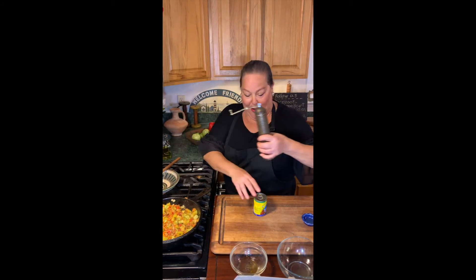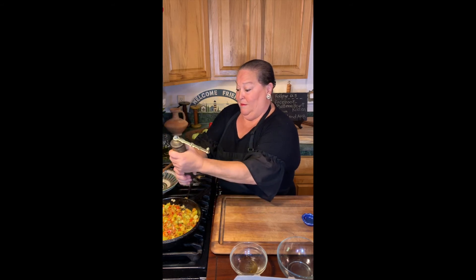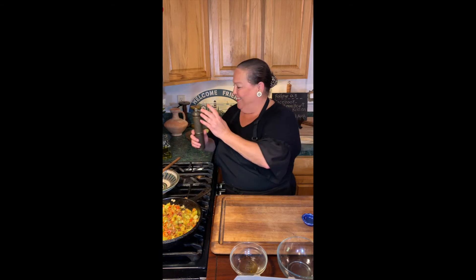Stop playing with your food! If you cook with me at all you know I will take your spoon away. I have this wonderful little old pepper grinder — I've never used it so let's give it a shot. Oh, it's working! I think they had these in North Africa, or it might be Turkish, but who cares — that was fun. You can see everything's kind of softening up now. I love that.